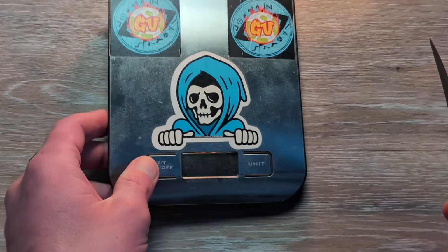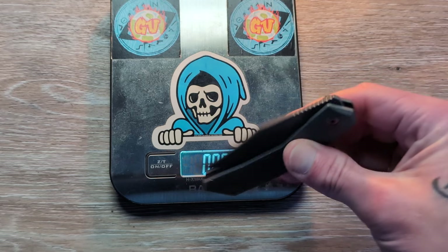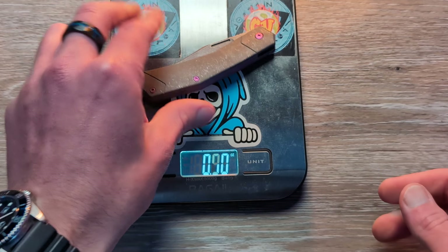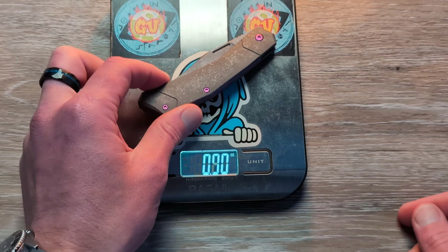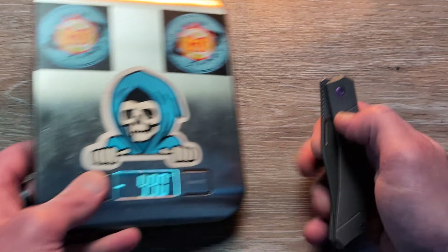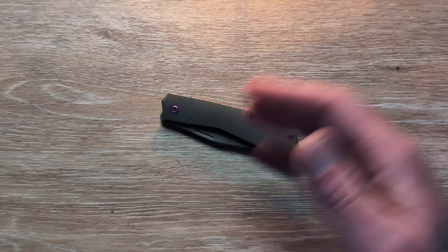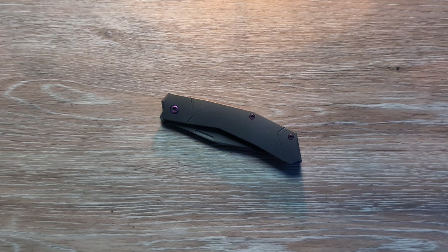One thing we might as well do is check the weight on this fella. Beautiful action, beautiful — three and a quarter ounces. That'll vary probably a little bit for the ones that have inlays and that sort of thing, but probably not much — maybe point one, point two.